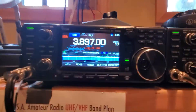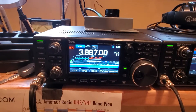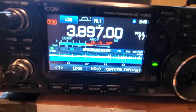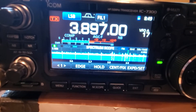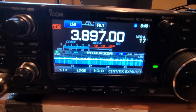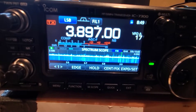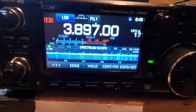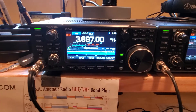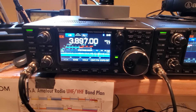Alright, let's go to signals. So that is the vertical, and now I'm gonna switch to the dipole. He is just about 30 S-units on the dipole and just about 20 on the vertical. That is an SGC vertical, 90 feet of wire and 500 feet of ground radials.